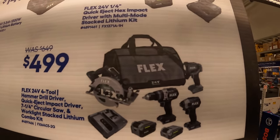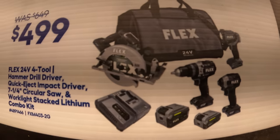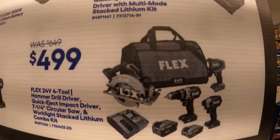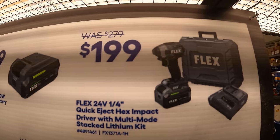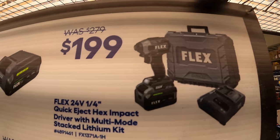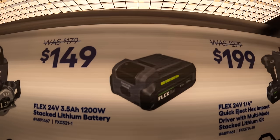$499 for their four-tool combo kit: impact driver, hammer drill, light, 7.25-inch rear-handle circular saw, two batteries, charger, and a bag. $199 for the impact driver as a kit — comes with a hard case. Or $149 for a 3.5 amp-hour stacked lithium battery.